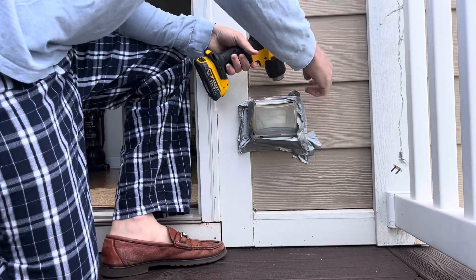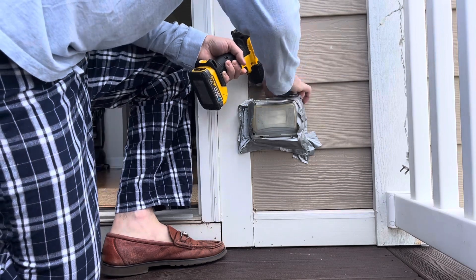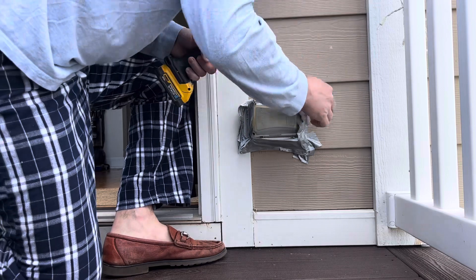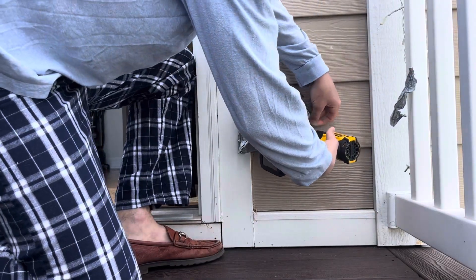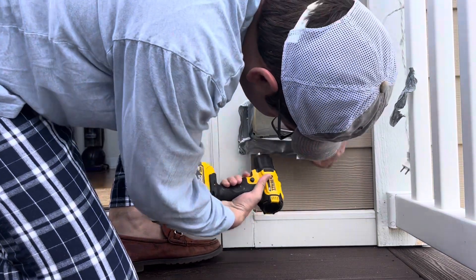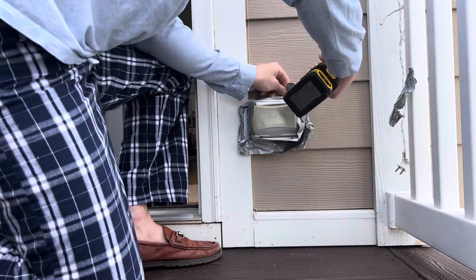We like to use a cordless hot air gun. We like to heat up the duct tape, especially on hardy plank siding properties. It really helps to not remove any paint, because a lot of times if someone's in a rush, tired at the end of the job, or not paying attention, they can actually cause paint damage to your property.